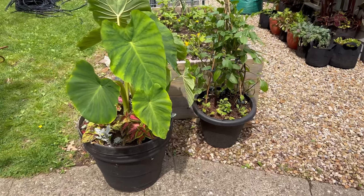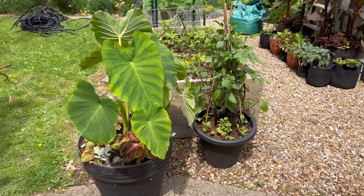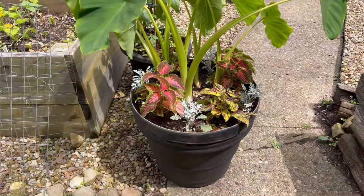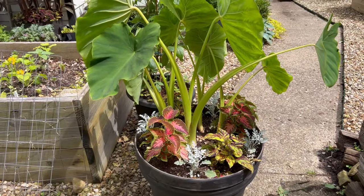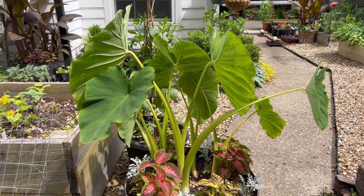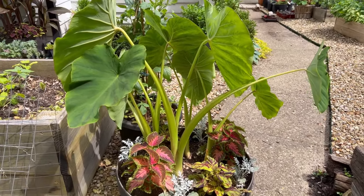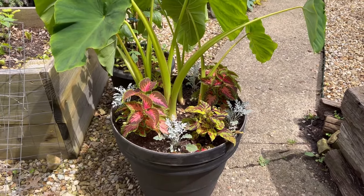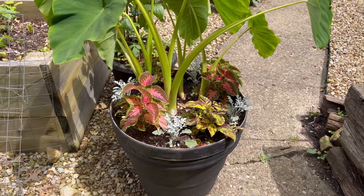Here is the elephant ear pot with the colas — don't mind my drip tubing in the back. The colas look amazing; they're actually getting really full. They started to flower, so I ended up pinching off the flower buds so that the plant could focus more energy on foliage growth.